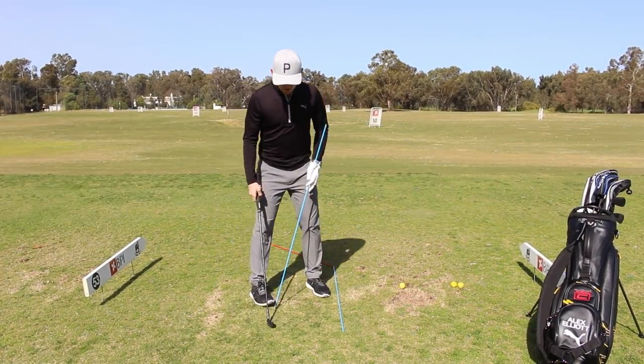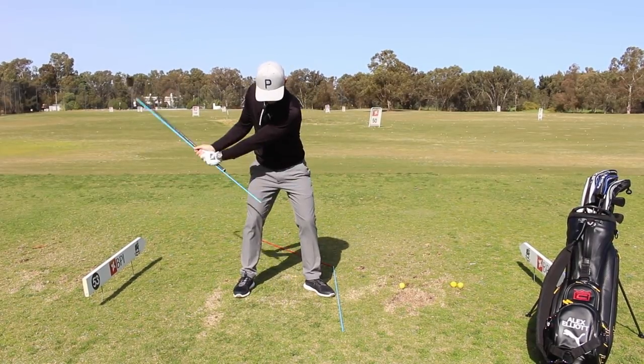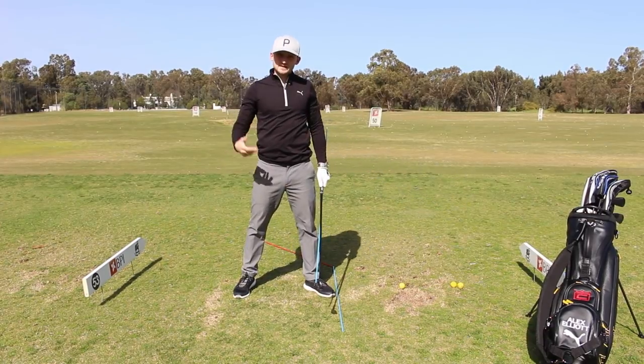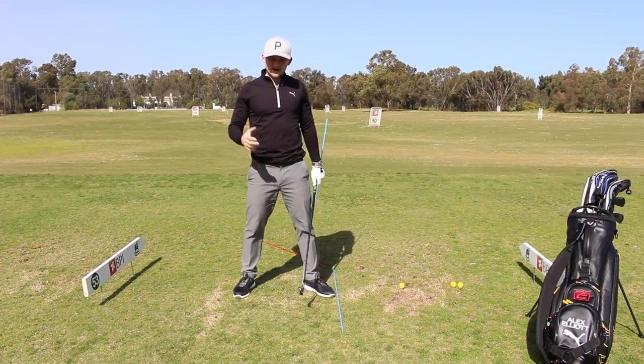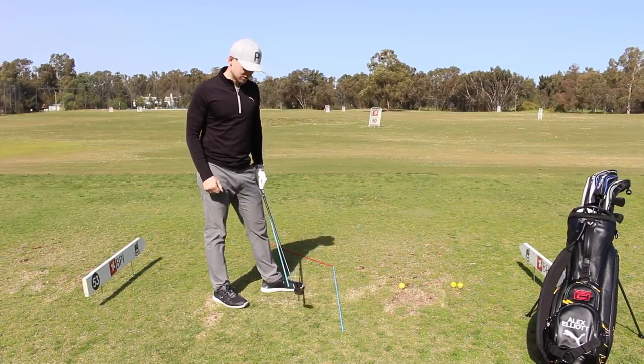As we said at the start of the video, a lot of the time when I see people flip this golf club, the arms and body stop and the golf club has to pass the hands. We see the rolling of the face in order to save the club face and stop it missing right, or we hold it off and miss it to the right. It's very hard to facilitate a good release when the arms and body aren't matched up together.